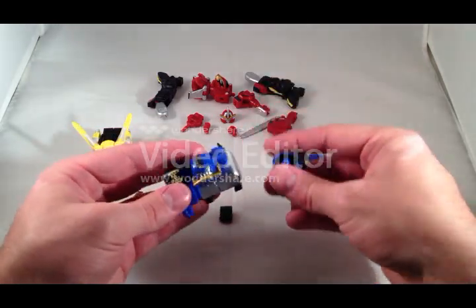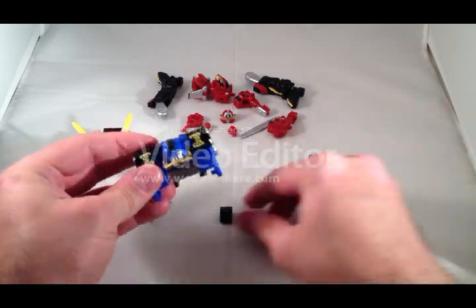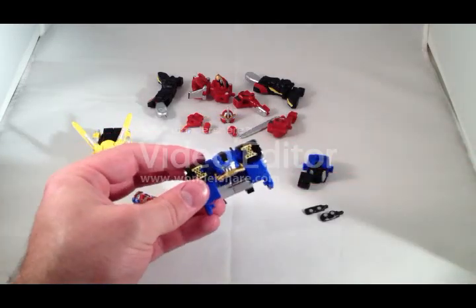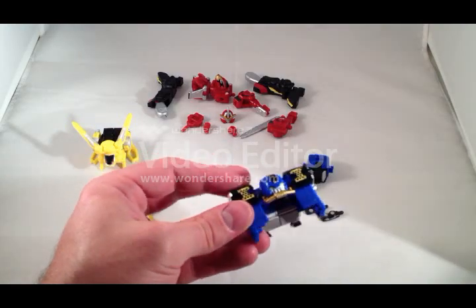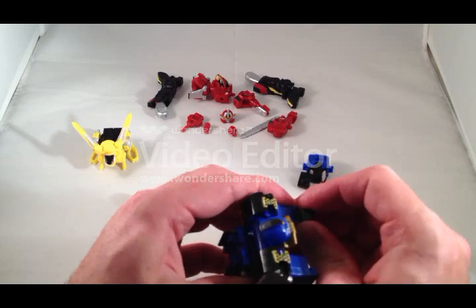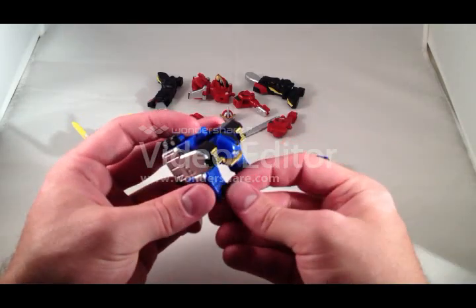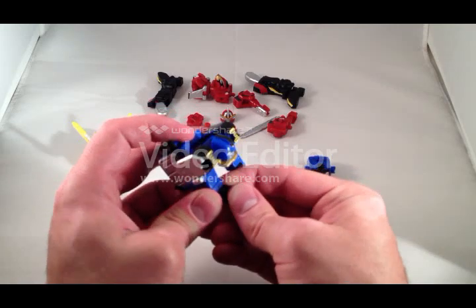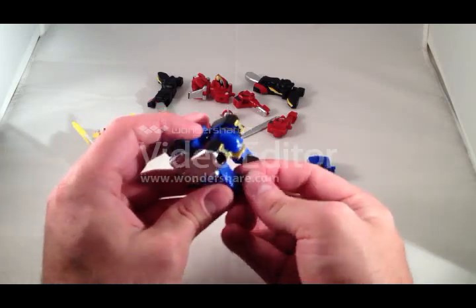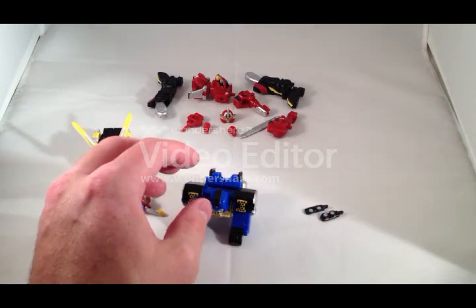These kits form Rabbit, Gorilla, and Ace's robot modes, and they can also disassemble and recombine to form Go Buster O. I know a lot of people don't like the way Go Buster O looks. I haven't even gotten to the point in the show where they form Go Buster O, but from what I've seen in pictures I don't have a problem with it — it looks fine to me.